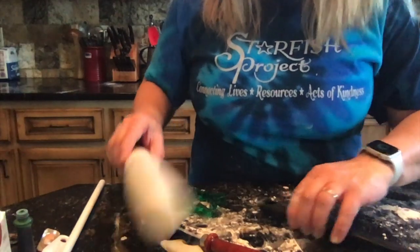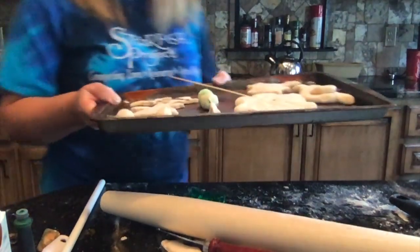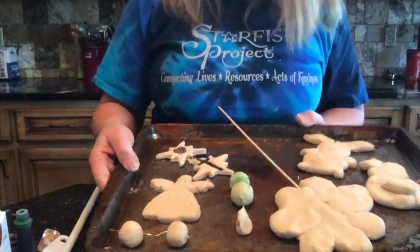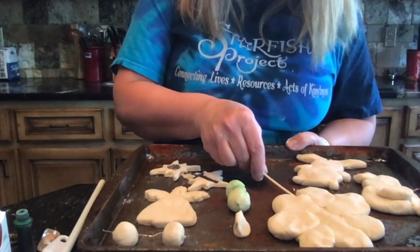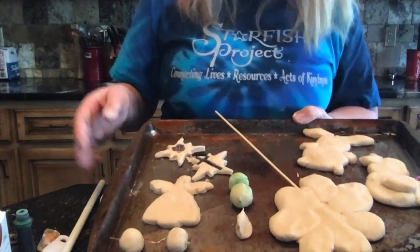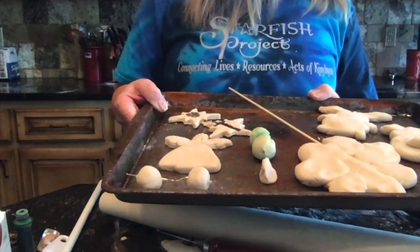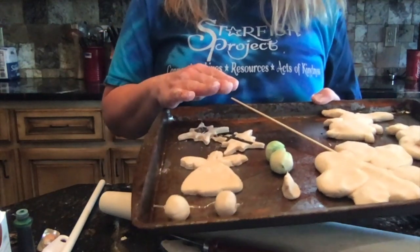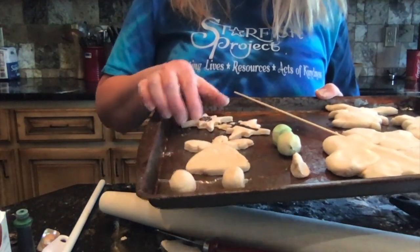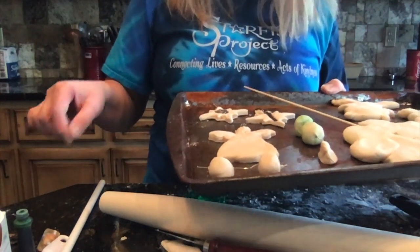I'm going to bring over the cookie sheet so you can see what we've done. This is not my good cookie sheet — it's an old, icky one; you don't need to use a good one for these. This is going into the oven at 250 degrees for 30 minutes, and then I'm going to flip all of them over so you can see how cute these are going to look.